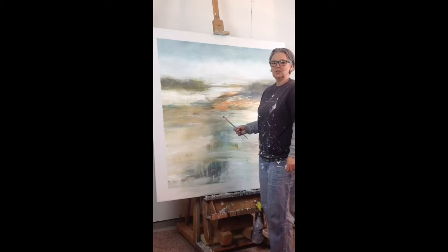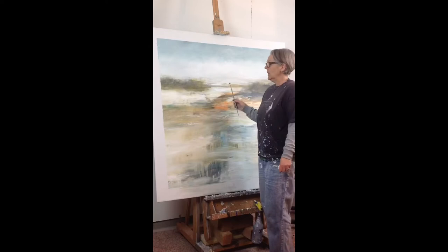Hi, this is Lisa Ridges. Welcome to the studio. Today I'm finishing up a landscape. It's been on the go for a couple of weeks now, back and forth. I've probably had five or six sessions on this piece by now, building up the layers.